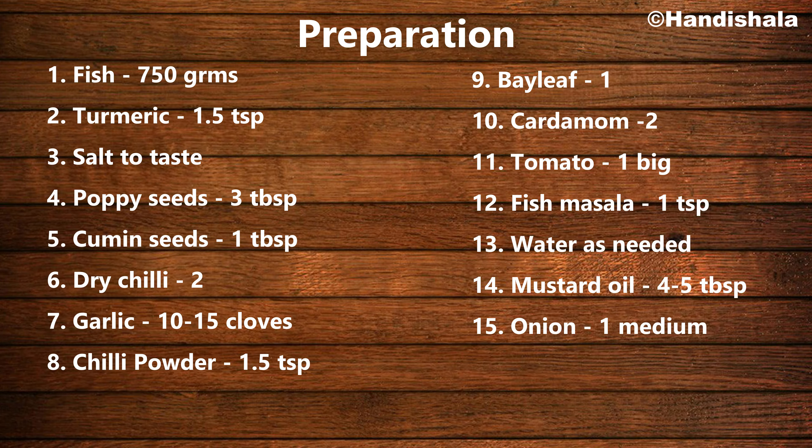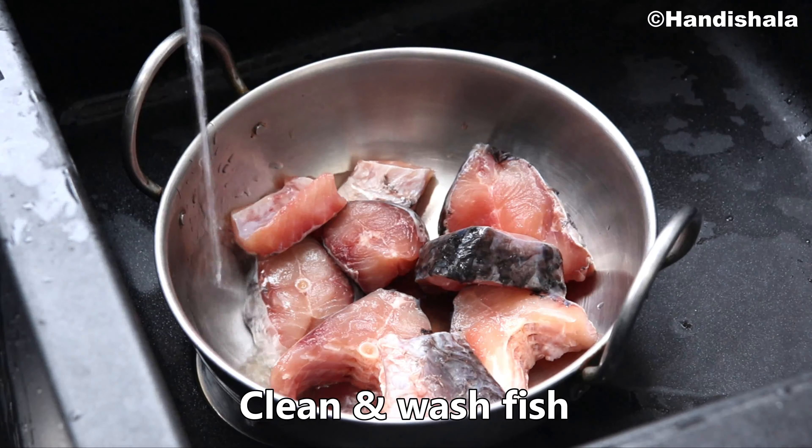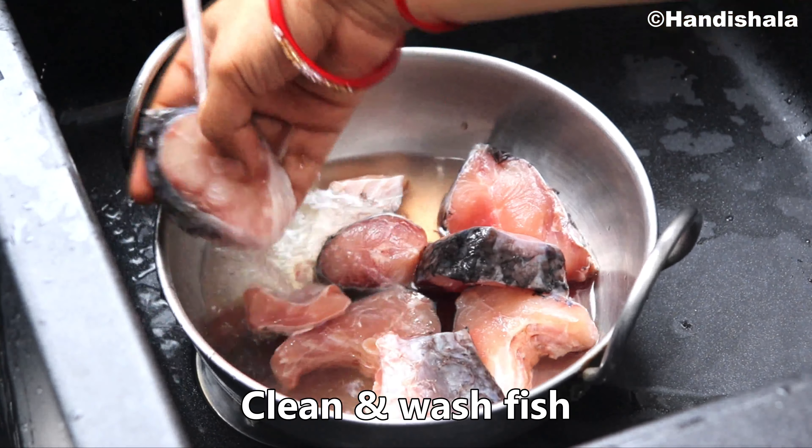I am very excited to make a special recipe today. I am prepared a special recipe today.